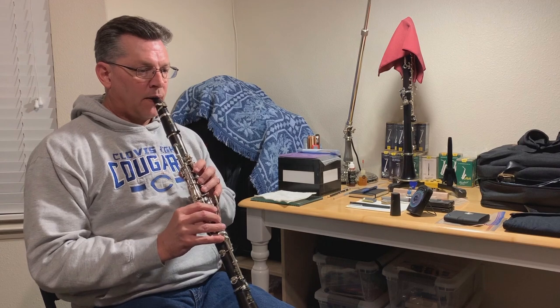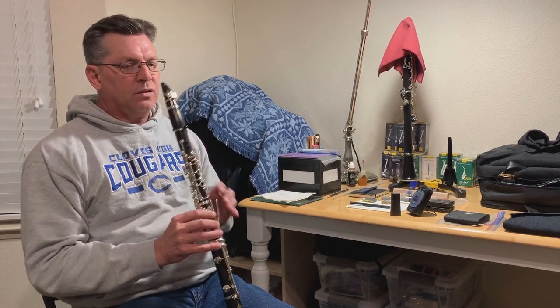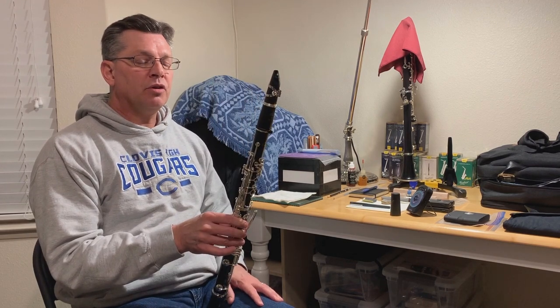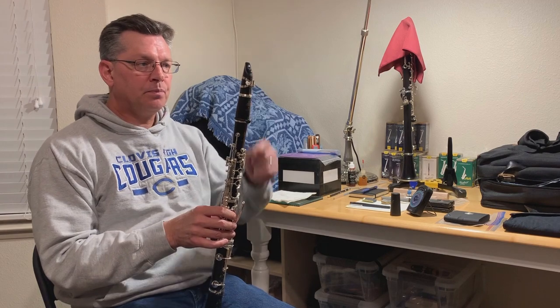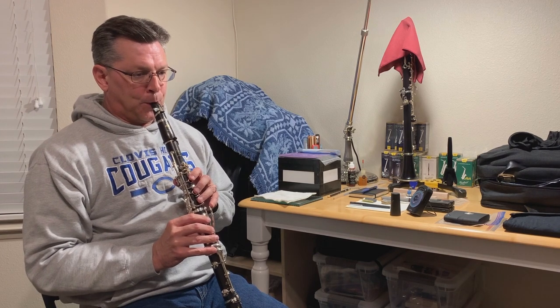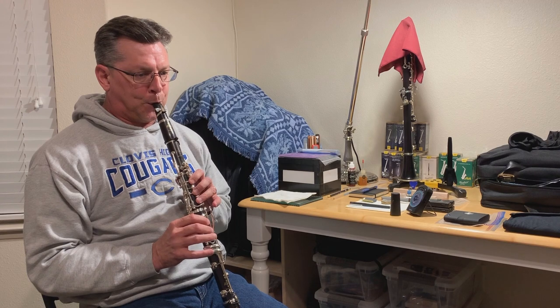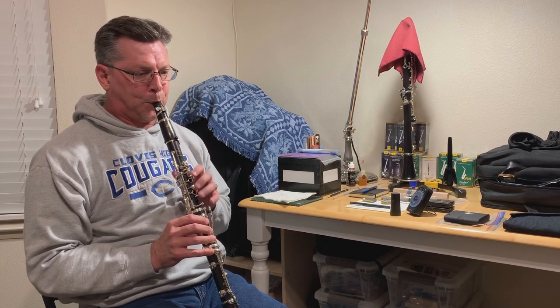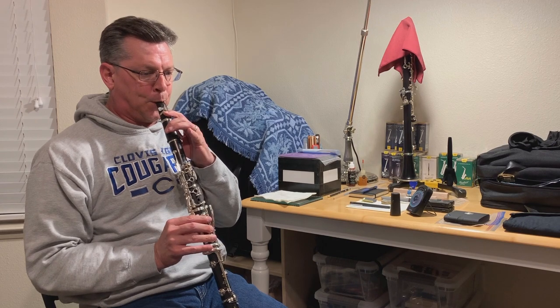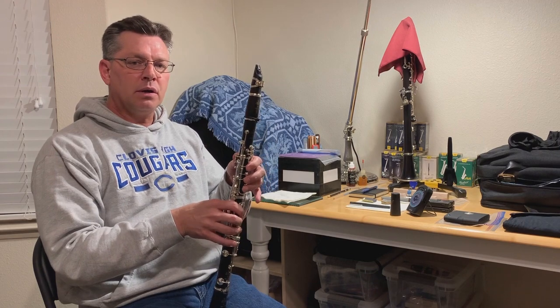This is reed number three. I can tell immediately that this reed is very soft, so I'm going to clip it one more time and see if that solves the problem. After clipping it — it's a little bit stiff now and could break in nicely.